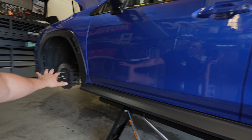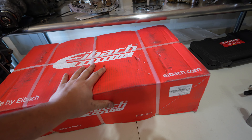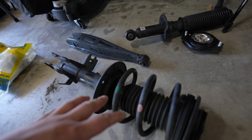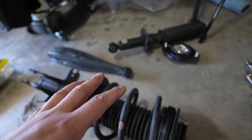Hey, what's up guys, welcome back to the channel. As you can see we've got the WRX lifted up and we're going to be doing a set of Eibach pro springs on it — this is the pro kit from Eibach. I went ahead and already removed the stock suspension in the front and rear on the passenger side, so let's get to work.